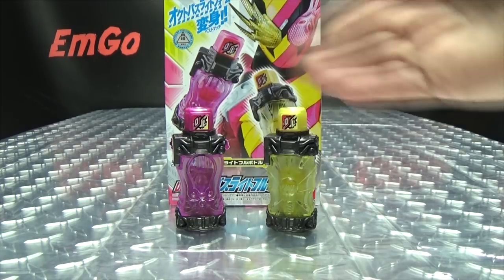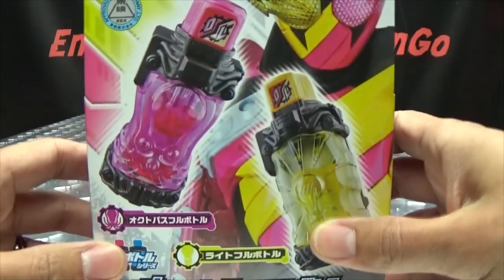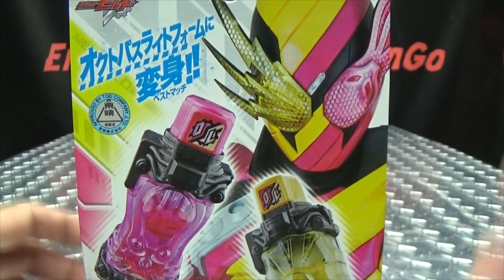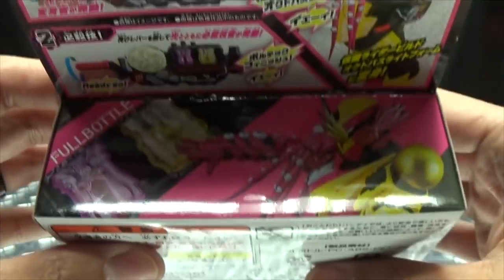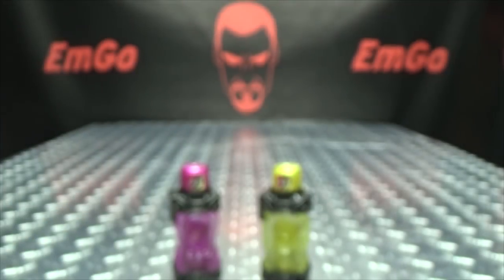So here we are, and there they are. First and foremost, as always, we'll take a quick look at the packaging. Right up front we have the full bottles — Octopus Light, which I actually do like the way that form looks, I think it looks pretty cool. On the sides of the box we have bottles, on the top Octopus Light and bottles, on the bottom Octopus Light and bottles. On the back of the box we have your obligatory product shots, and on the other end you have SADPACMAN. That's basically it for the packaging.